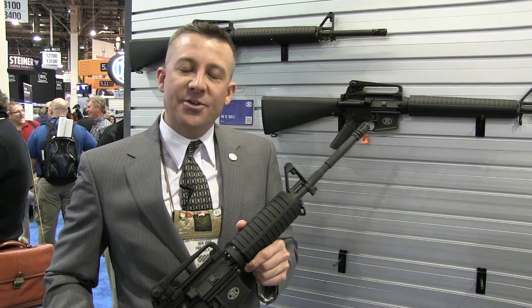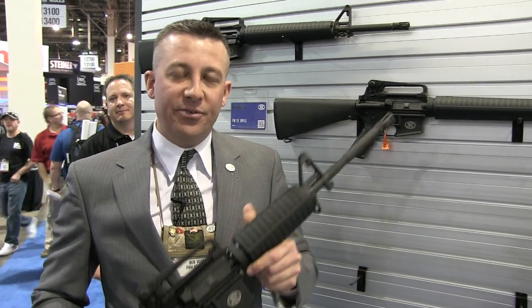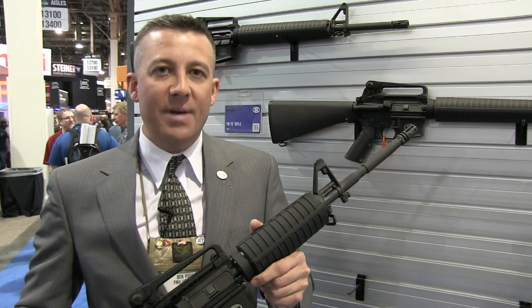I'm Benjamin Voss with FNH USA. We're here at the 2014 SHOT Show, and FNH USA is proud to announce, new for this year, the FN15 carbine and rifle.